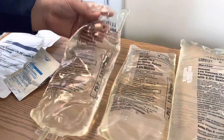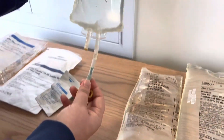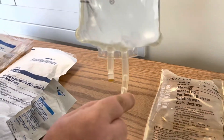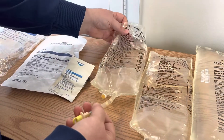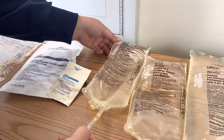And then your L is leaks. Not only do you want to check the bag for leaks, but there's a little flange inside that you're going to have to crack and break, and sometimes that may crack the tubing. So when you crack it and you're ready to give it, always make sure it's not leaking at the site.